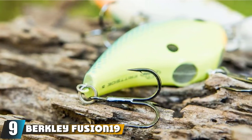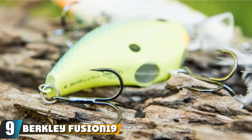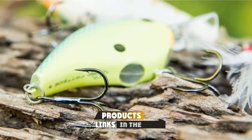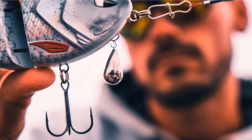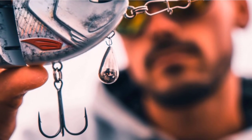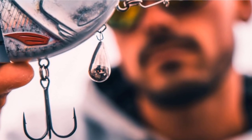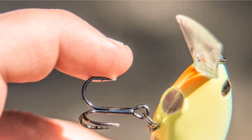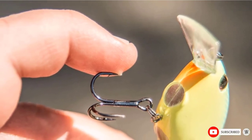Next at number 9, we have the Berkley Fusion 19 Fishing Hooks. These hooks are perfect for wacky rigging. This is very similar to the octopus hook in the sense that it was designed with a specific technique in mind. This hook is best suited for wacky rigging, and it has a wider gap to allow for wacky rig plastic worms. They are compact and tight to increase hook penetration. This isn't weedless, but you can find weed guards on certain models.